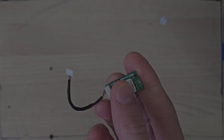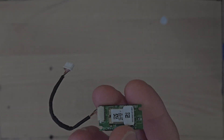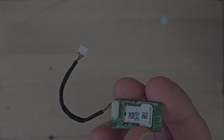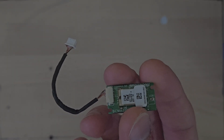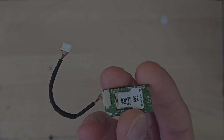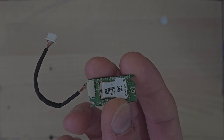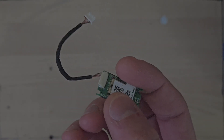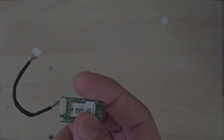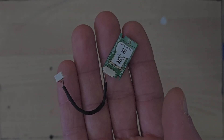You might wonder why I'm bothering, given I can buy one of these online for around £5 or £10. The reason is that the cheap versions you get on eBay have loads of issues with disconnecting, the range is really poor, and they're not that reliable either. I've gone through a few of them in the last year because they just die after a few months. So I'm thinking I can modify this, and I'll have something that's tried and tested, quality, something that's actually going to work.